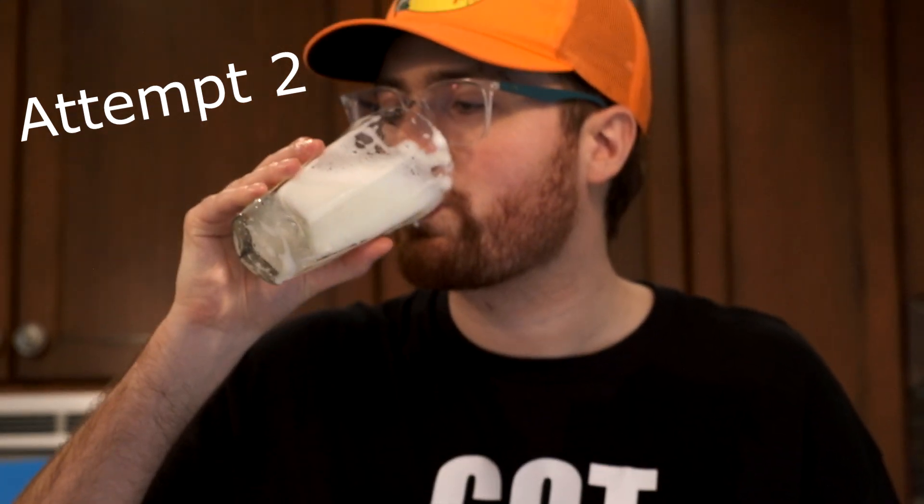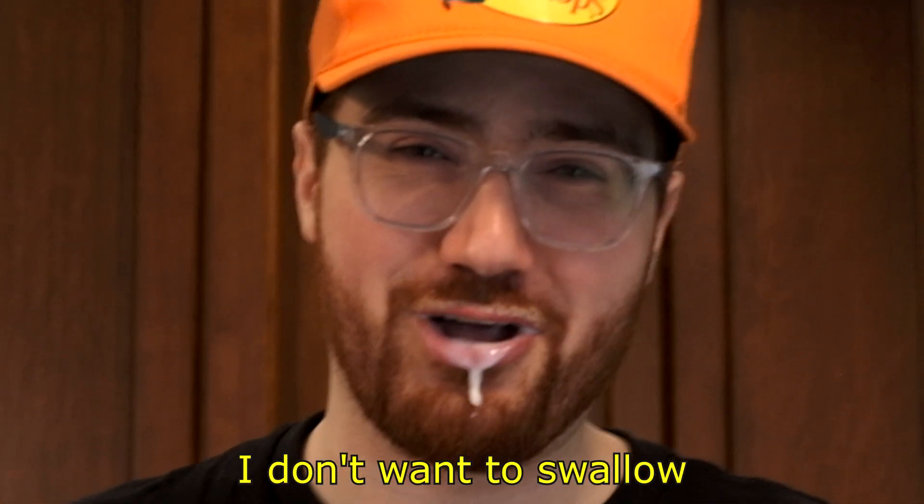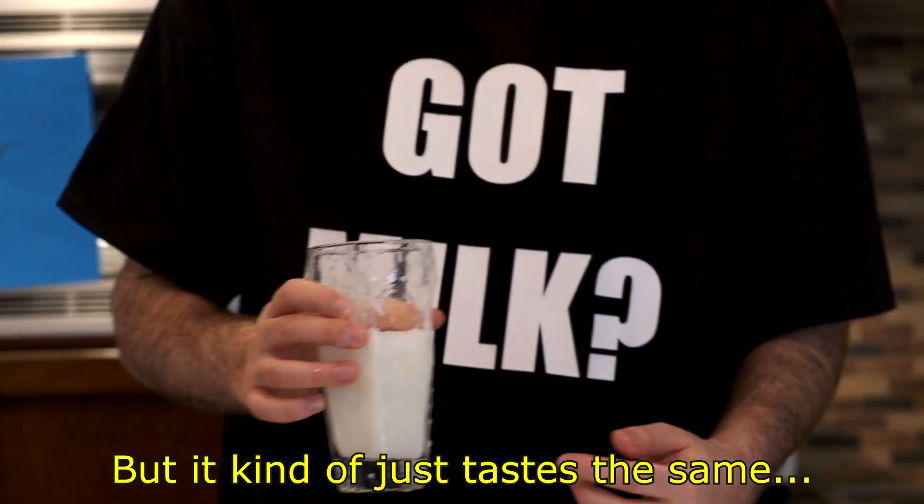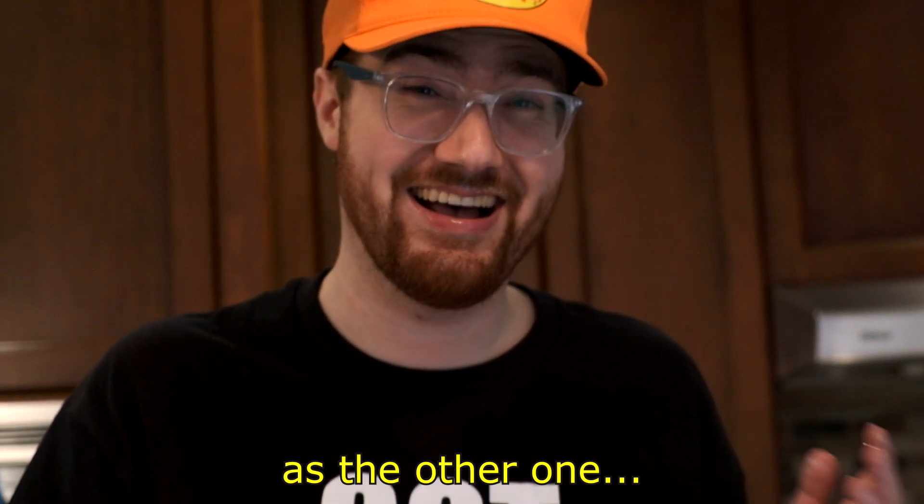Does it taste milky? Is it fizzy at least? Has it achieved the desired effect? I need another sip. I really want to say it's good, but it kind of just tastes the same as the other one. Try this. Why is it sweet? It's like sweet and sour. I can't stomach it.